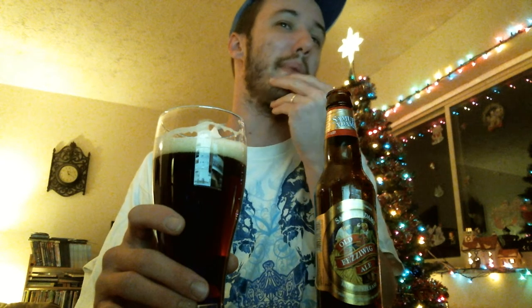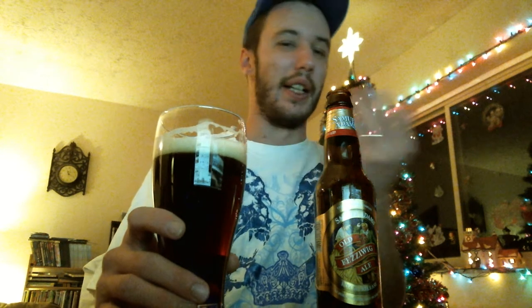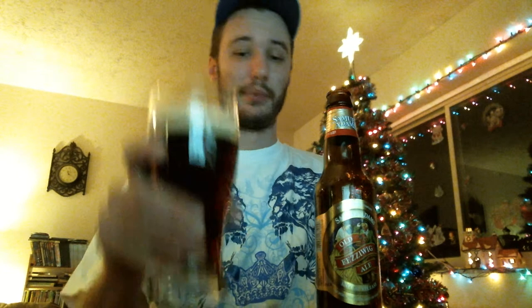As for carbonation, we've got a steady stream of bubbles on the inside. They don't list a lot of the ingredients on here, but I do know they actually use some chocolate malts, and if I'm not mistaken they also use a Munich malt and their own special blend.